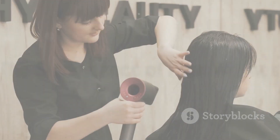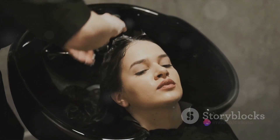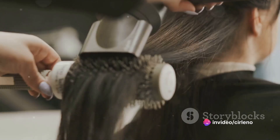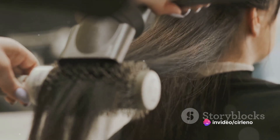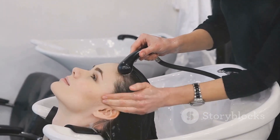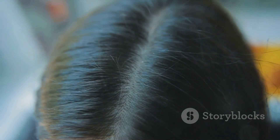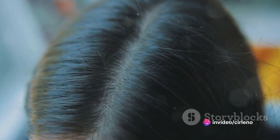Now you might ask, why four times? Well, here's the interesting part. After one wash, you'll notice that your fingers can still glide easily through your hair and scalp. But after the fourth wash, you'll feel a definite difference — your fingers won't glide as easily. There's a noticeable friction, and that friction is a sign that your hair and scalp are completely clean, free from any residue.